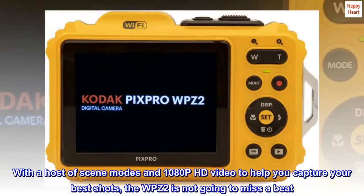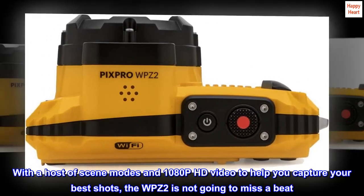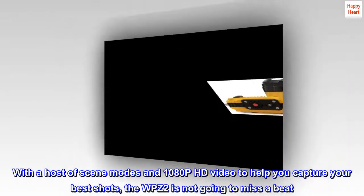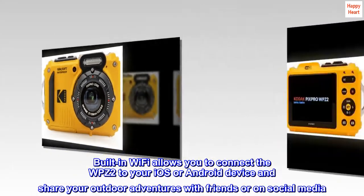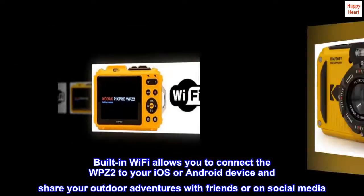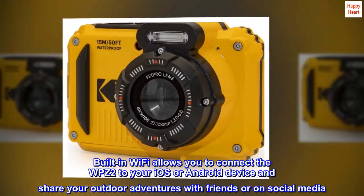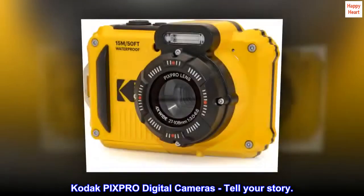With a host of scene modes and 1080p HD video to help you capture your best shots, the WPZ2 is not going to miss a beat. Built-in Wi-Fi allows you to connect the WPZ2 to your iOS or Android device and share your outdoor adventures with friends or on social media. Kodak Pixpro Digital Cameras — Tell Your Story.